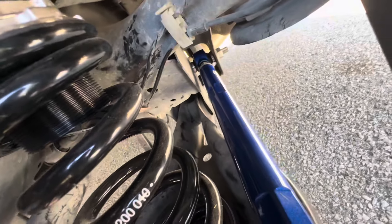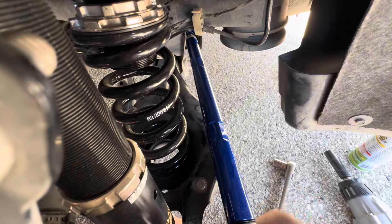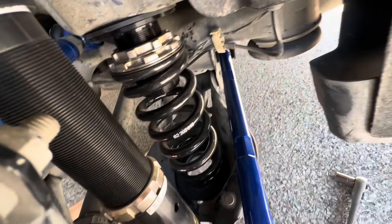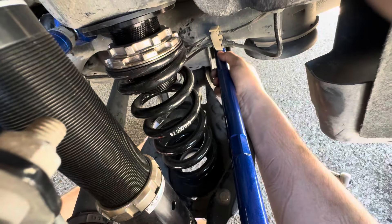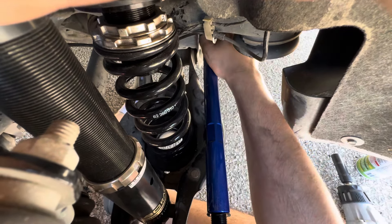That was the installation — it's pretty simple. The only difficult part is trying to get that rear bolt out and back in; other than that it's straightforward. The rest of the video is just me doing adjustments. Whenever I do adjustments I usually just move these all the way up — not super tight, just like that, all the way up — so it gives me the most room to work with.